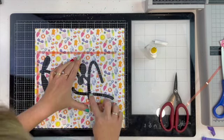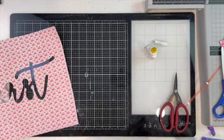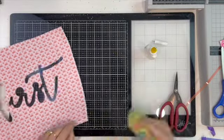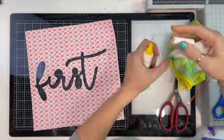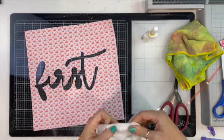My biggest tip is to just go slowly. I did use a brand new, really sticky mat, and I'm glad I did because this is quite a fine cut file and I didn't want it to lift and tear as it was cutting. I do only have one sheet of this pattern paper.